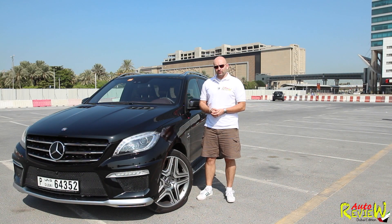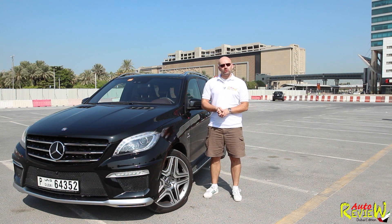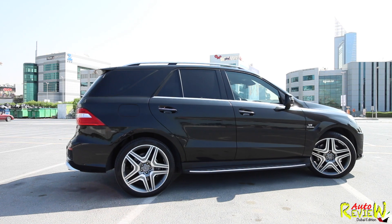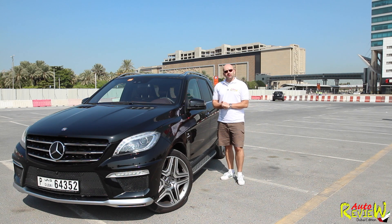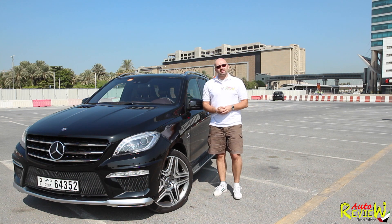This one is the AMG Performance Package producing 557 horsepower and 760 newton meters of torque. It comes with optional 21-inch 295/35 R21 wheels. We have a slightly different design from the individual program from Mercedes, featuring suede leather on the steering wheel as well as on the roof.